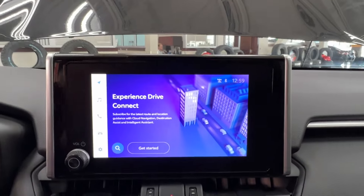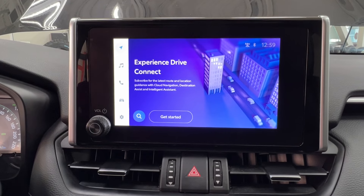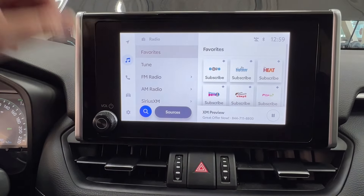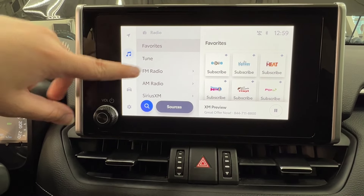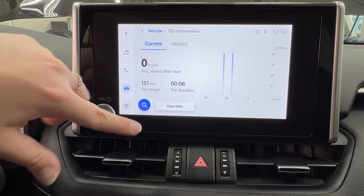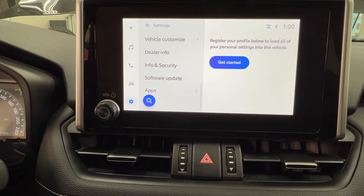In the middle is your infotainment display screen, where you access much of the information about your daily driving experience. You're currently looking at your optional navigation, which you can connect through Toyota Connected Services. Underneath that you have all your audio listening: AM, FM, satellite radio. Full Bluetooth connectivity includes Android Auto and Apple CarPlay, with optional USB adapters as well. In the middle you have all your phone connectivity for your personal device through Bluetooth. Then you have your trip information and all of your general settings — personal profile, Bluetooth devices, general notifications, Wi-Fi display, sound media, apps and software updates, etc.